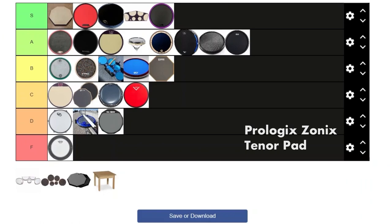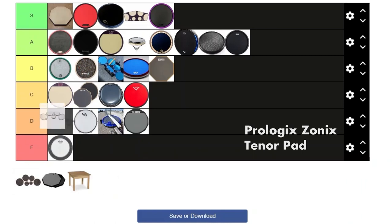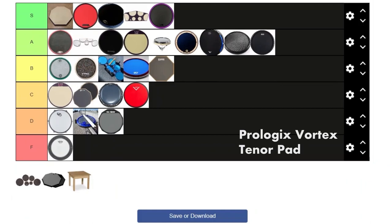Next we got the Prologix Zonix pad. I don't think they make these anymore — I wish they did because I really like them. They feel great because they're laminated. It's a shame they don't make them anymore. I still feel like I like the Vic Firth Quad Pad a bit better, but these do have rims which is definitely an advantage. Personal preference, I'm giving this one an A as well.